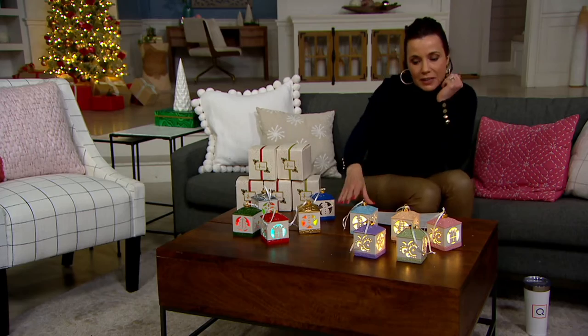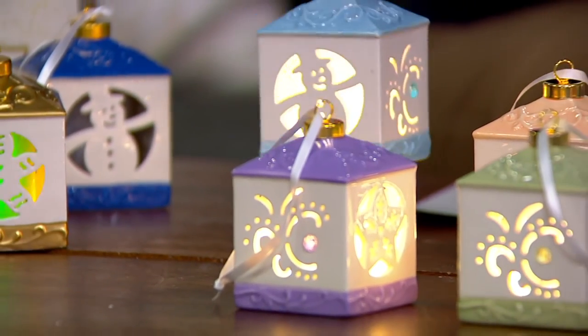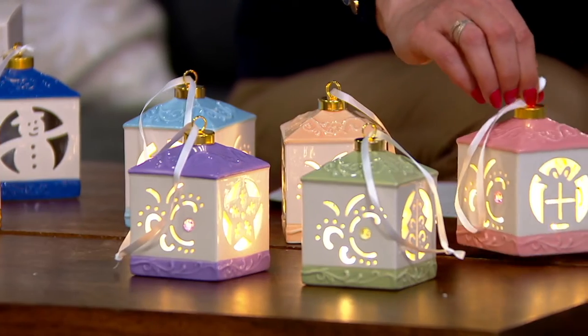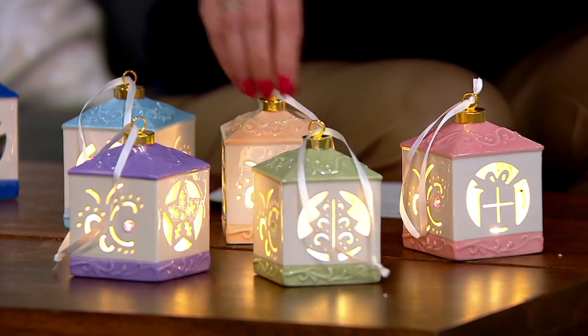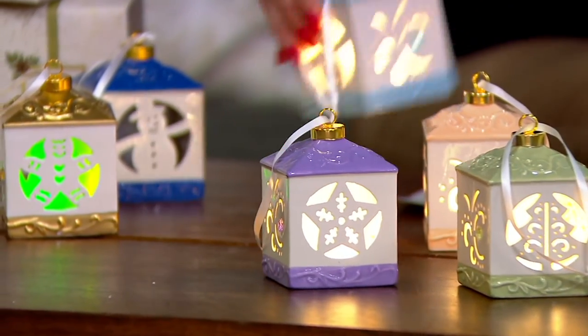If you want to go pastel, it's the same exact thing but now the colors are pastel. There's our snowman in baby blue, a beautiful peach color for the gingerbread man. The present is now a soft pink, the Christmas tree is a mint green, and that purple is where you see the star.